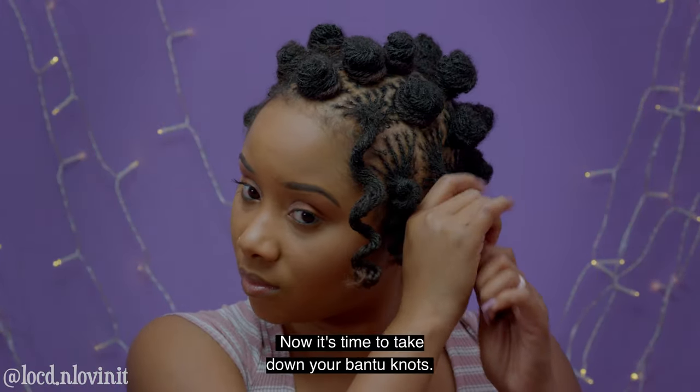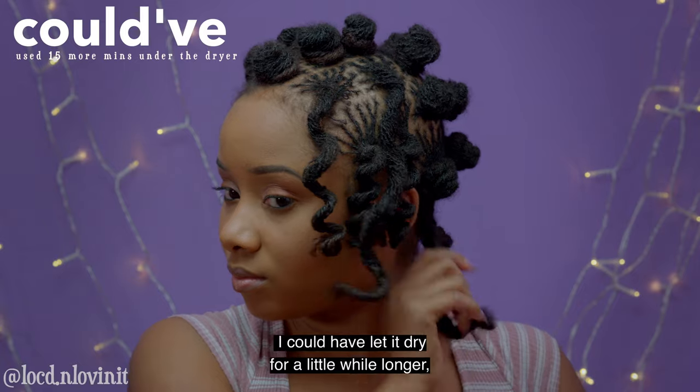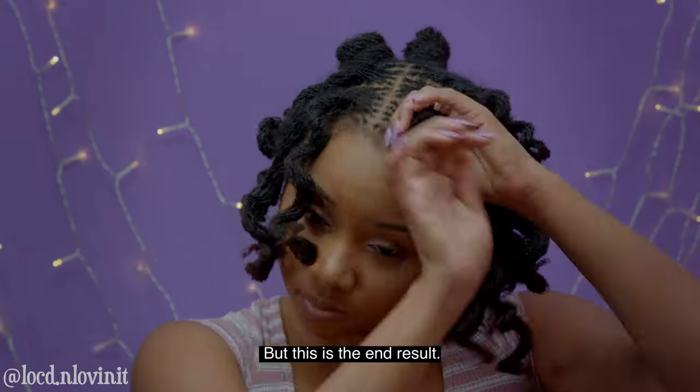Now it's time to take down your bantu knots. As you can see I could have let it dry for a little while longer so some of my curls may not hold as long, but this is the end result.